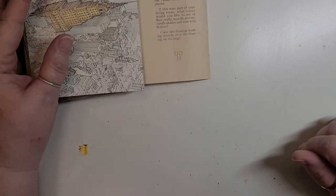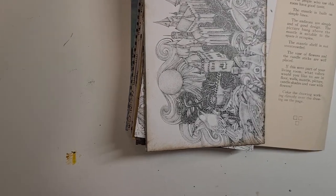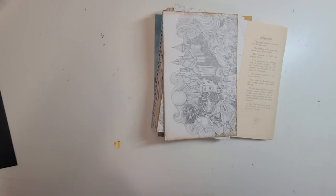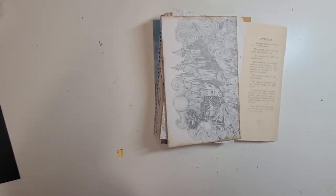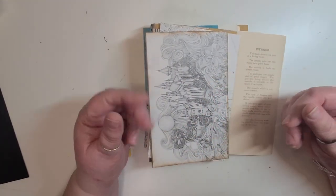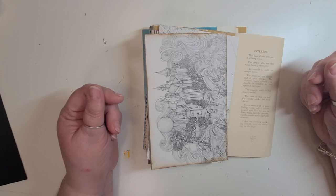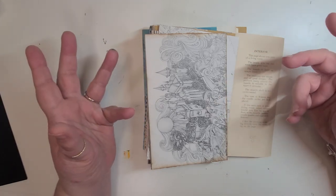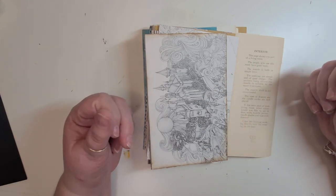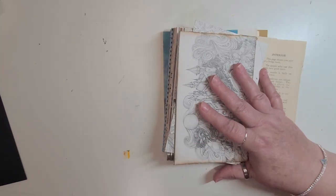Another thing I wanted to go over that I've never really talked about too much is the pages that you use in a journal. Most of my journals that I have done, I have used some kind of digital kit, or scrapbook paper, or a combination of that with some coffee-dyed paper. That's typically what I have used.